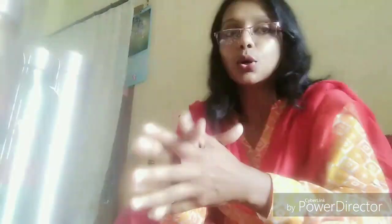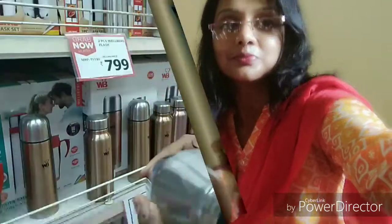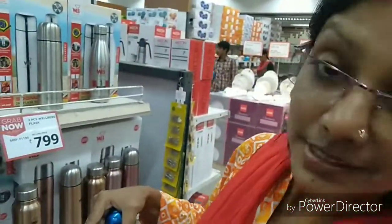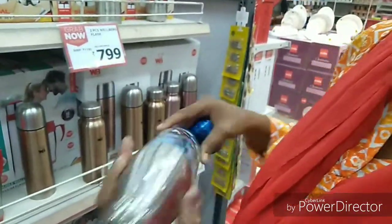From where I bought it, I want to show you. I bought it from Big Bazaar and you can easily get it anywhere, any shops. See friends, this is fully made of stainless steel.